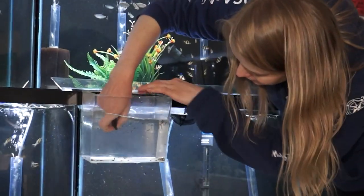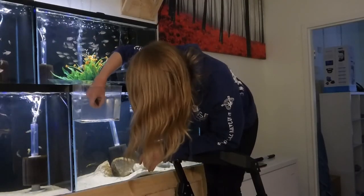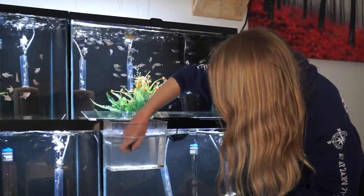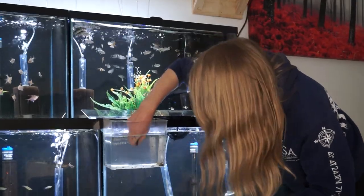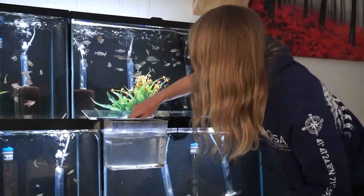Now we've got mama number two. This set is probably a day or two early, but these babies are just going to go into a tank where they won't get eaten and can grow and do their thing — so they should do just fine. And mama's all good to go — back in she goes.